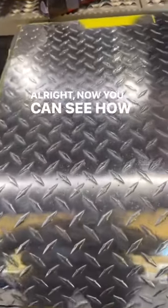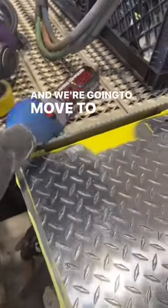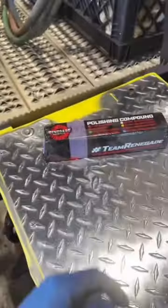Now you can see how bad it really was beat up. What we're going to do is spray some of our polish on there, and we're going to move to this Renegade purple bar and this white cotton buff. Buff it out — I'll show you guys that as well.